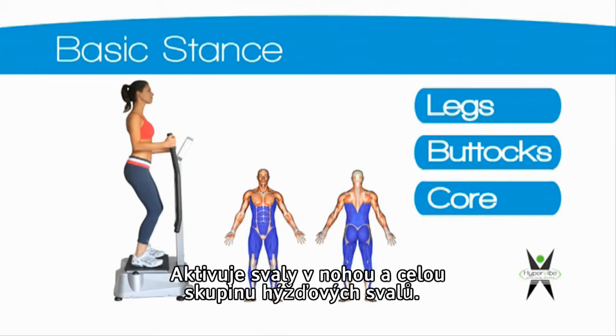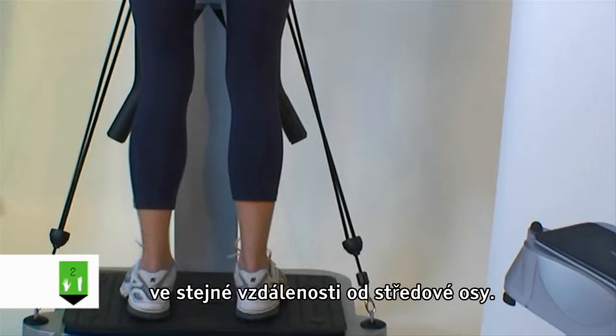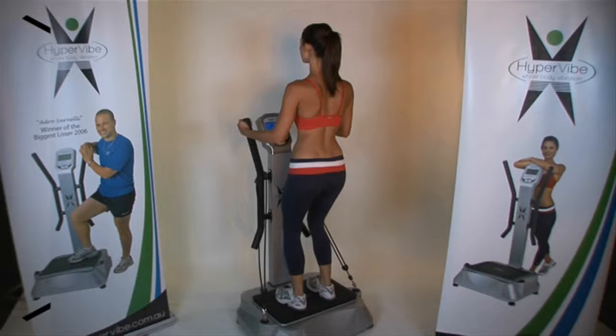Place both of your feet on the platform at equal distance from the center tilting axis. Bend slightly at the knees and distribute your weight through your heels. Place your hands on the handles for balance.